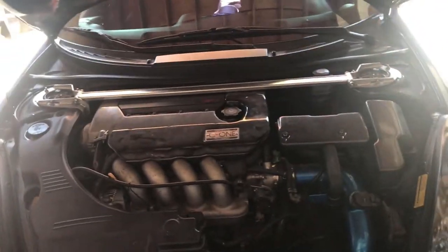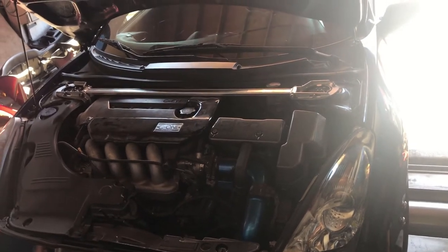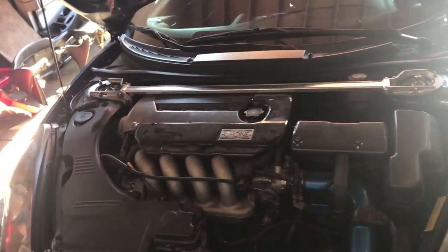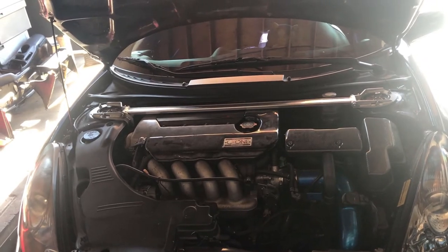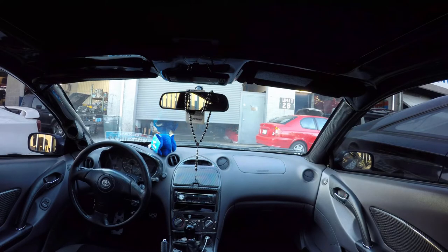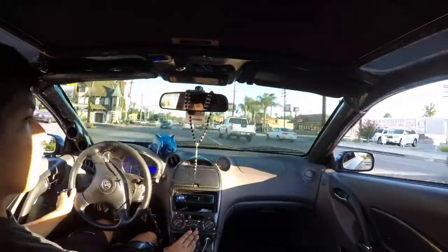Put it all back together and now I'm going for a test run. If the check engine light comes back up, I'll figure out which cylinder it's on. If it's still cylinder four, it's probably compression — maybe rings or something. Hopefully not, but we'll see. Guys, please like, subscribe, and leave a comment with suggestions. I'm out.